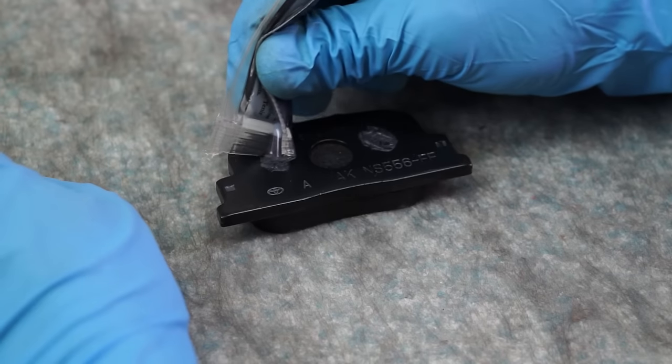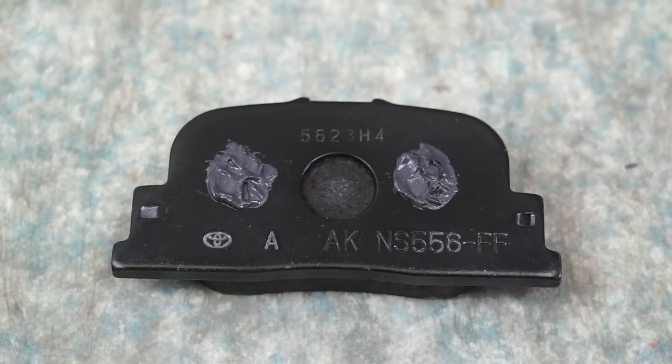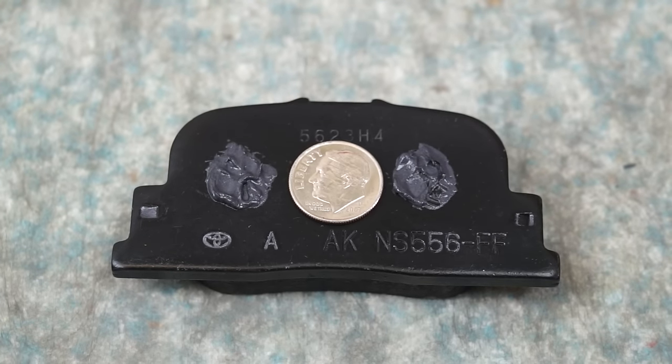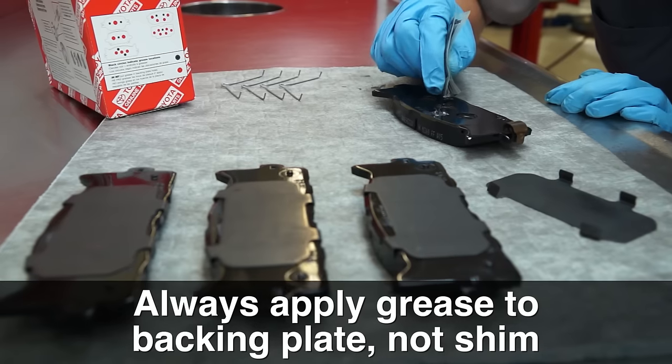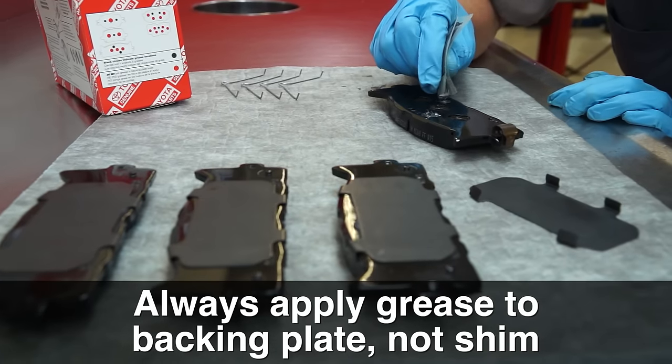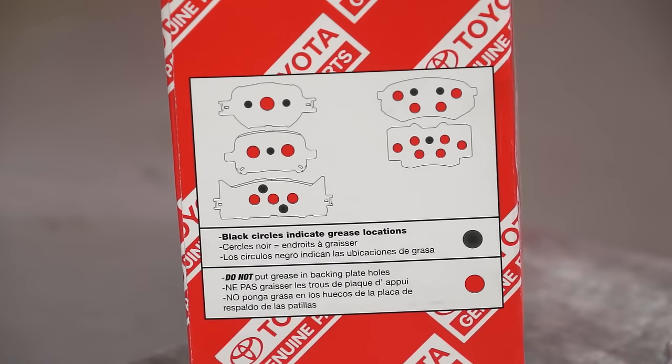The grease should be around 10 millimeters in diameter and 1 to 2 millimeters deep — that's about three-quarters of the diameter of a dime, so don't overdo it. Always apply grease to the backing plate, not to the shim, and make sure you do not allow any grease to fill in the holes. The packing box for your brake pad kit shows where to install the shim grease based on the backing plate design.